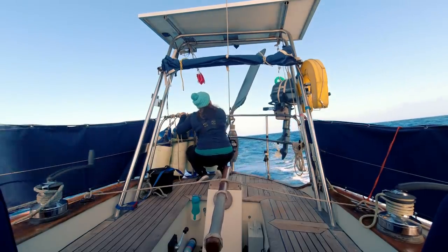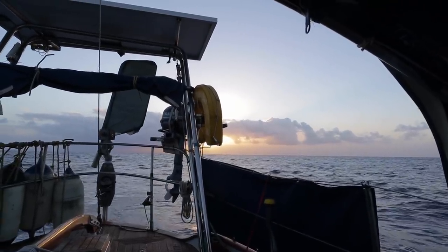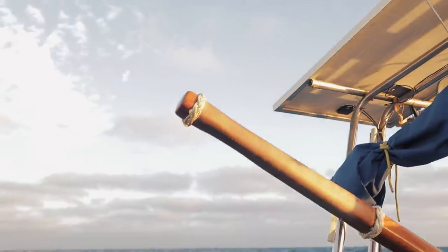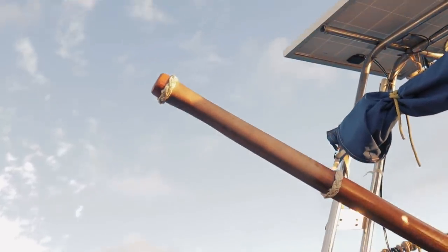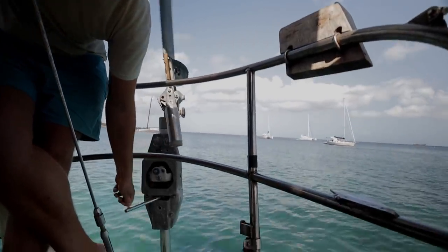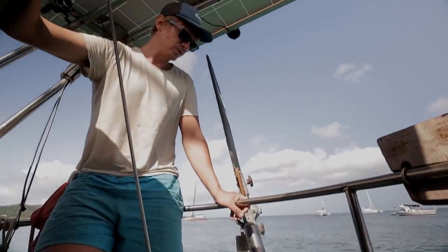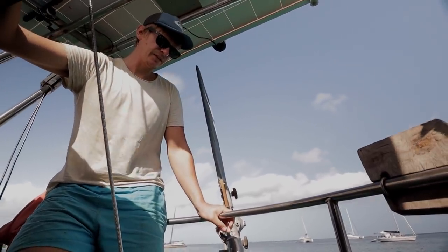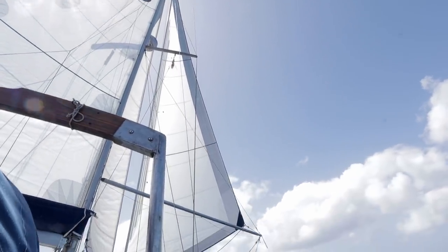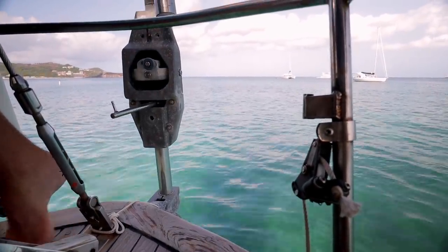We relied on the Hydrovane but we do have backup systems as well. We have an electronic hydraulic below-decks autopilot — hydraulic autopilots are generally thought of as the best you can get. We also had a tiller pilot which attaches and steers the wind vane rudder. Although that rudder is fairly small, it can completely independently steer the boat, so if anything happened to the main rudder we could steer using this as an auxiliary rudder.